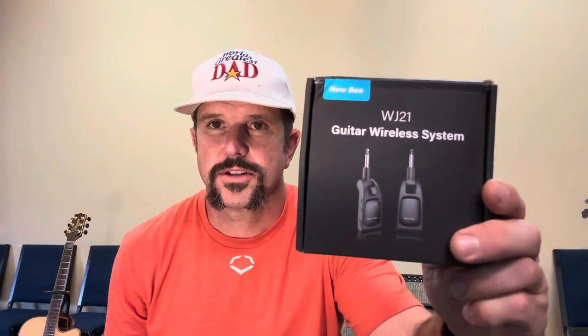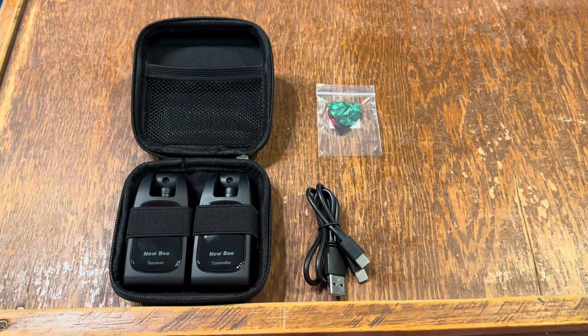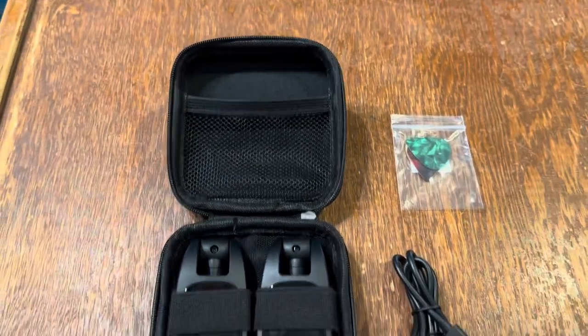So today we're going to dive into this bad boy, see what makes it tick, and see if it might be the right option for you as well. When you pick this thing up it's going to come to you in a box just like this. Then inside the box you're going to have your instruction manual, and then you're going to have your nice carrying case that's going to include all the goods. Let's go ahead and take a look inside.